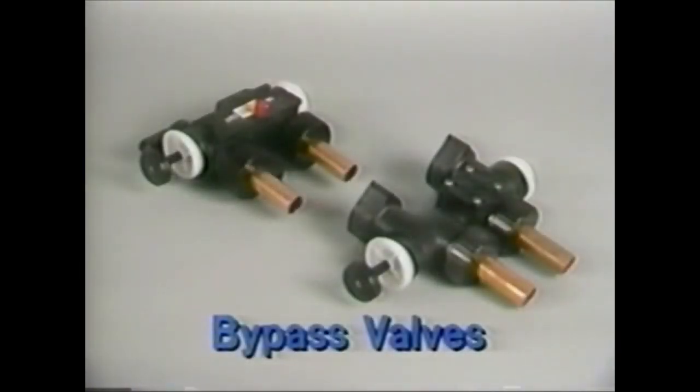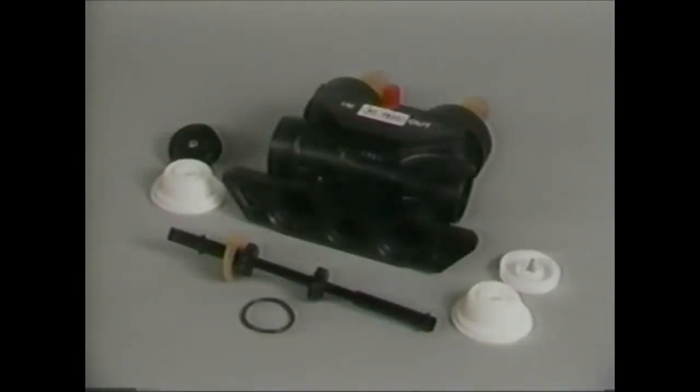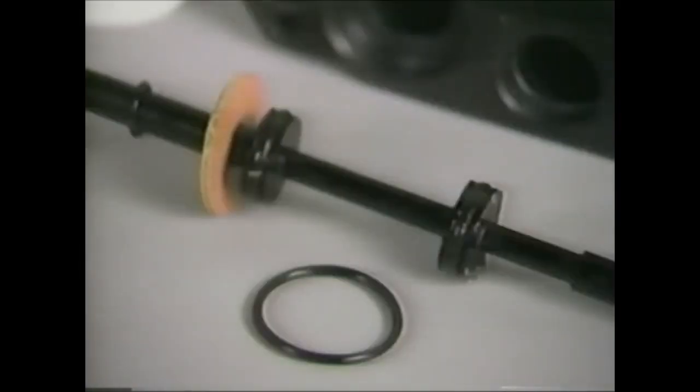Autotrol bypass valves are available for all residential controls. The bypass valve fits on the control for easy and quick installation. It is easily disassembled by removing the end knob and unscrewing the end cap, which will allow the valve stem to be removed for inspection. Occasionally, O-rings may need replacement. Before reinstalling the valve stem, be sure to lubricate the O-rings with silicone lubricant.